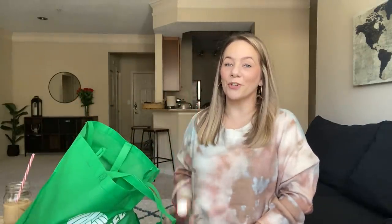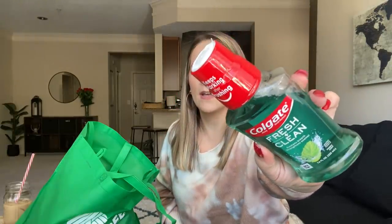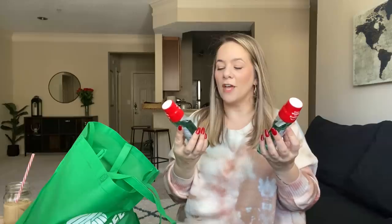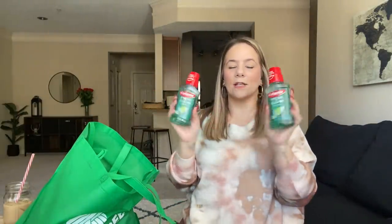They had Colgate Fresh and Clean Mouthwash — your girl picked it up. Kaya and I are so into hygiene right now, from toothpastes to mouthwash to bath stuff. But this is new at Dollar Tree and it's the brand name Colgate, so we're going to give this a try. The boys like mouthwash too.